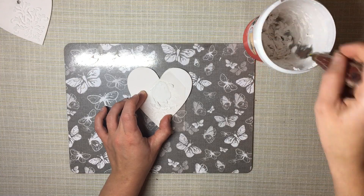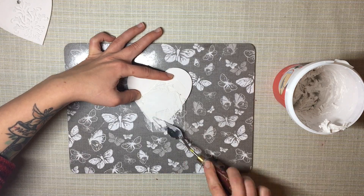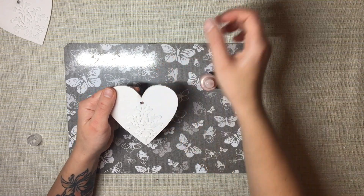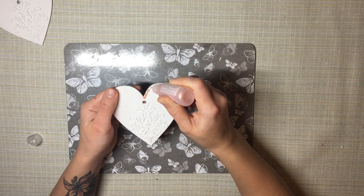I apply the multi-purpose paste to both hearts but only on one side. While I'm waiting for the filler to dry, I apply my contour and little dots.